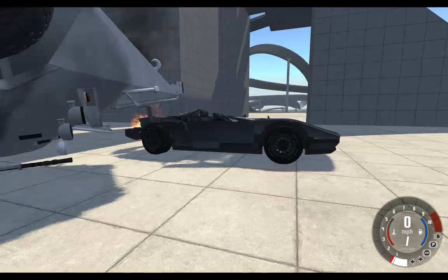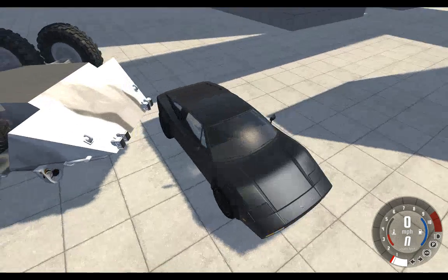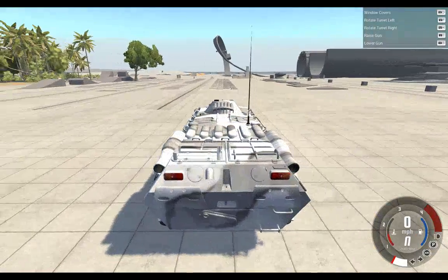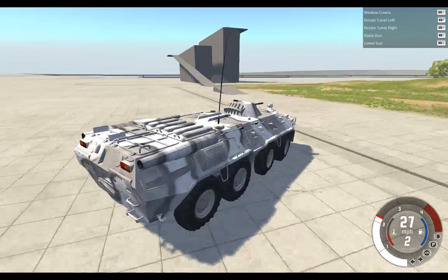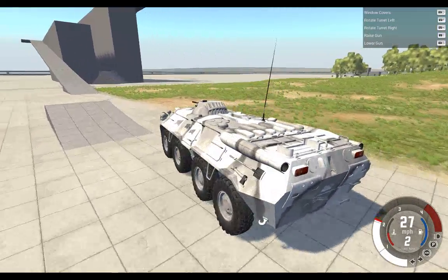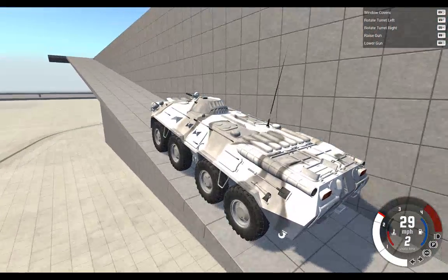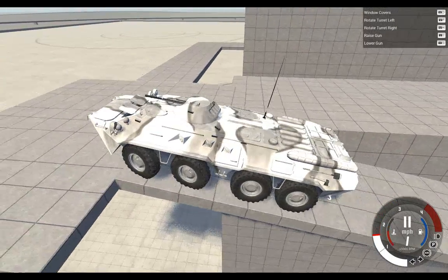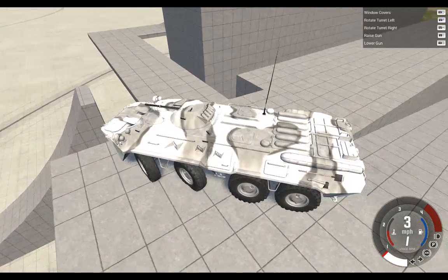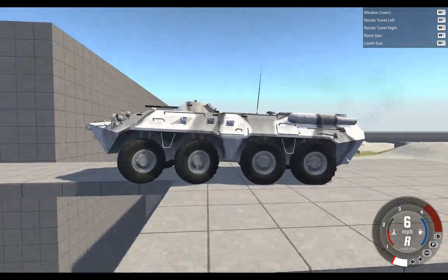I'm going to try and drop the BTR on top of this little car — this little car is going to be annihilated completely. Let's go and drop it off a mountain and squish the little car. Let's four-wheel it — get it? Four-wheel it. Oh my god, so glad this thing is eight-wheel drive.